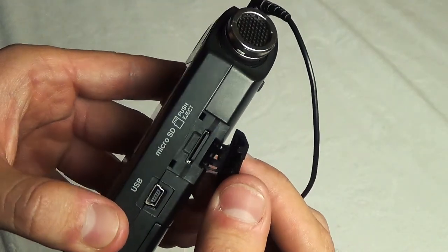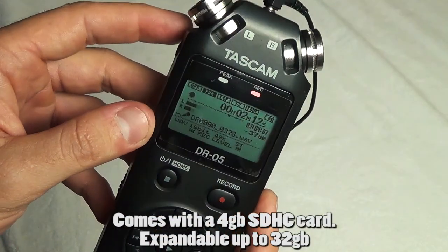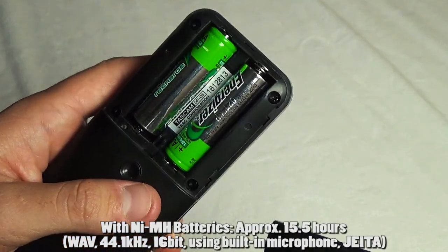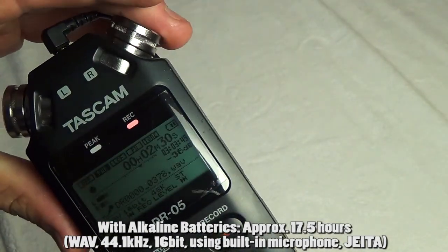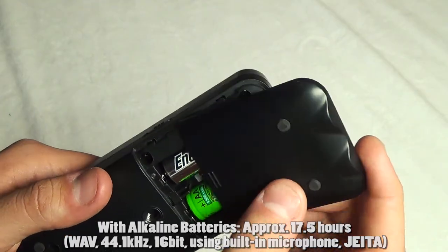This is where you keep the micro SD card. It has super large capacity — you really don't need a lot because, quite honestly, after about a day of riding I still have three quarters of my card left. It takes two AA batteries, and I like to use rechargeables so that when the battery gets super low — right now it's got two bars — I just pop them out, recharge them, and I'm good to go.